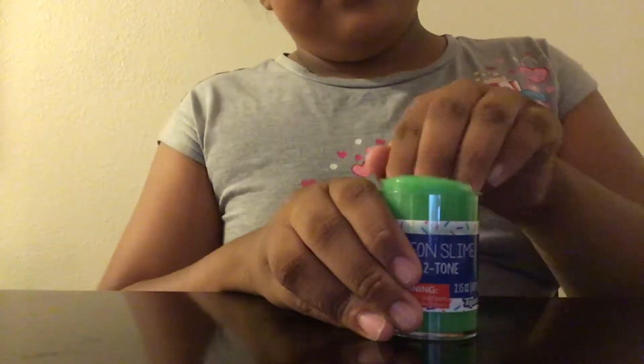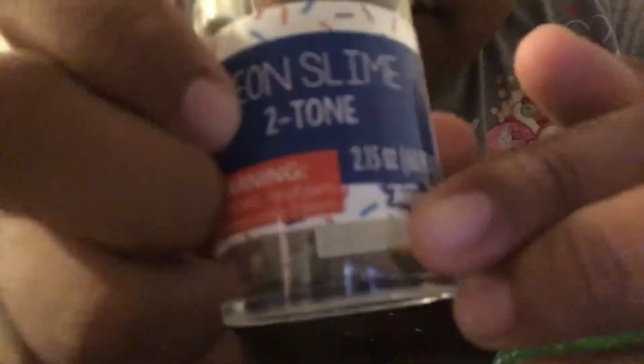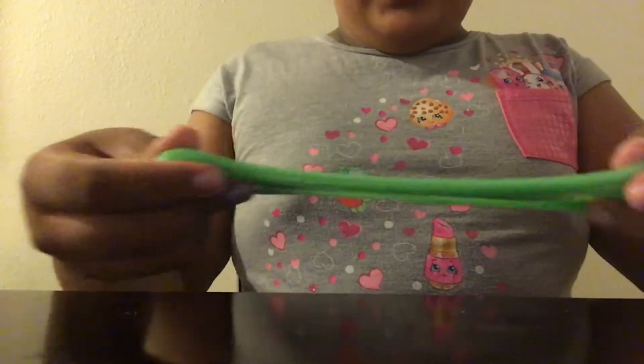At the end of my video, the update shows it says 'neon slime two to time' because it was blue and yellow. It wasn't that stretchy so I added soap and hot water to fix it.